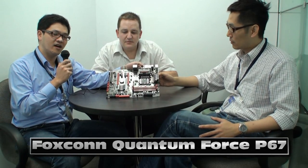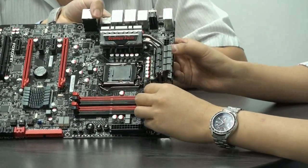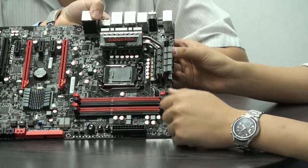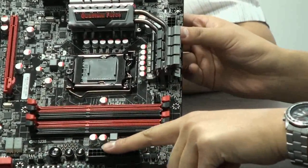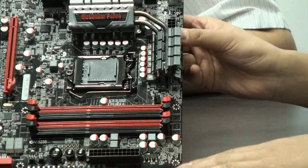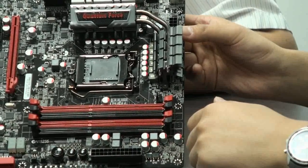This is our new Quantum Force P67 and its name is Redder. The spec is about a very powerful power solution. We have 12 phases, two phases for the VTT, and two phases for the memory power. We also provide some instant overclocking buttons — you can use this button in the OS, or just use this button and you can change the FSB instantly.